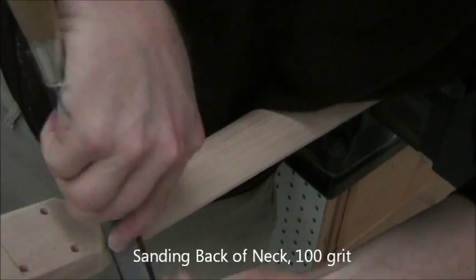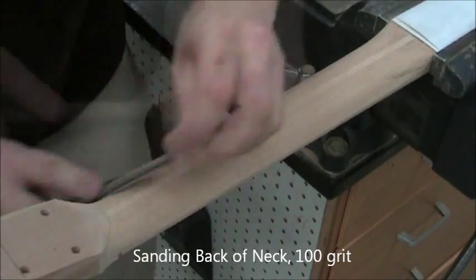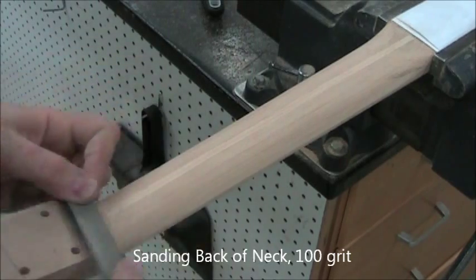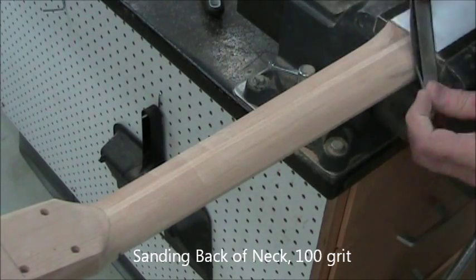The transitions at the headstock are going to take you a long time, because there's a lot of complexity there. You can see here we're working at twice speed at different angles, and blending whatever we did there into the rest of the body, because there's probably a little depression from doing so much sanding in one place.